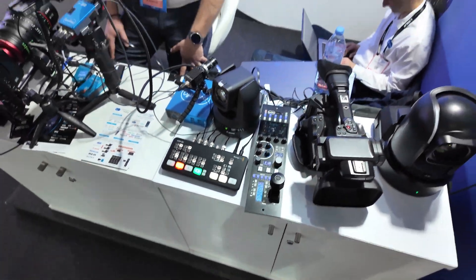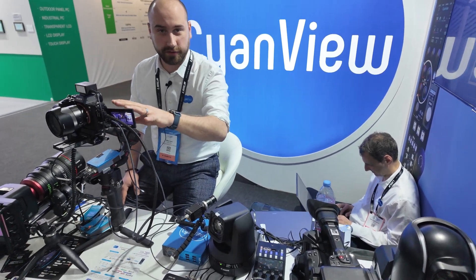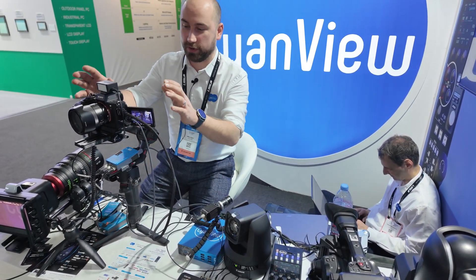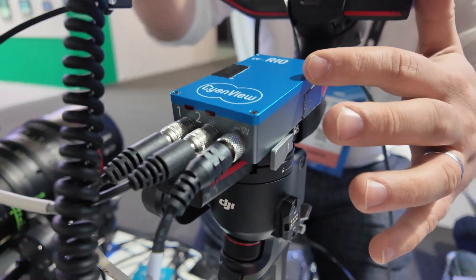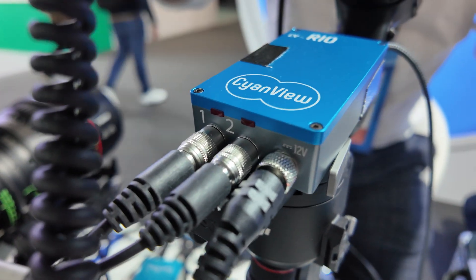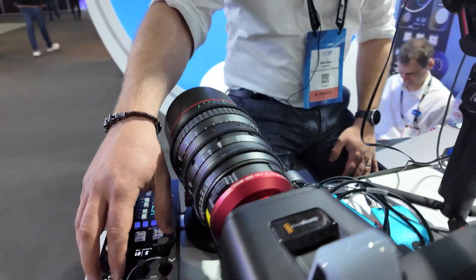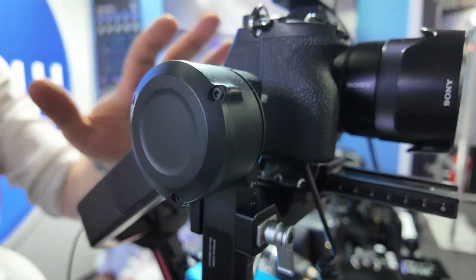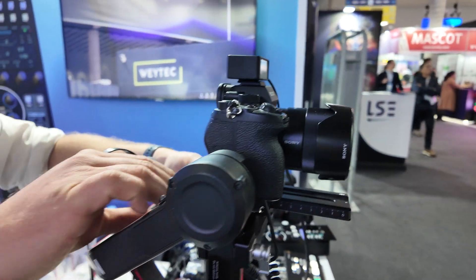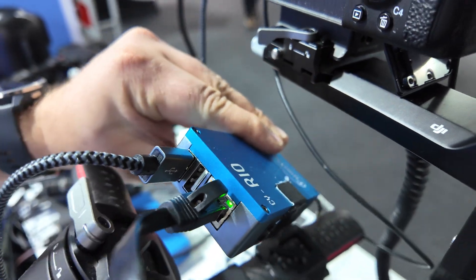Is it the HDMI going there, or what's going to it? So this is HDMI, but this is all IP — it's not the video, it's camera control. For example with this one it's using this device here, the Rio, which is essentially the remote control element of it. This connects to the RCP over IP and converts to either serial data or USB. This particular camera needs USB, so we just have a USB here that goes into the camera.